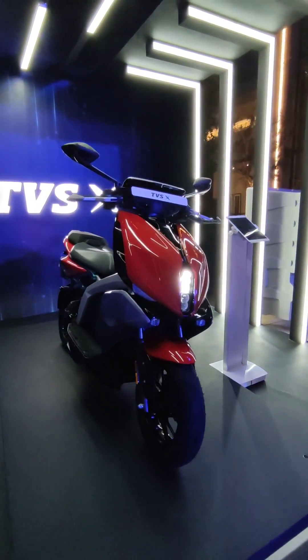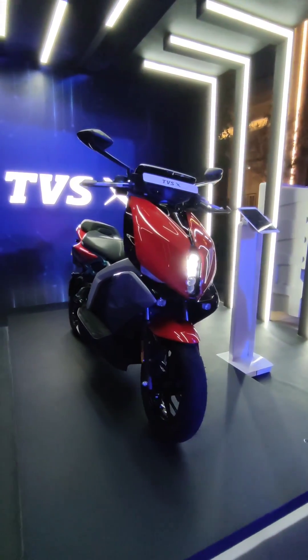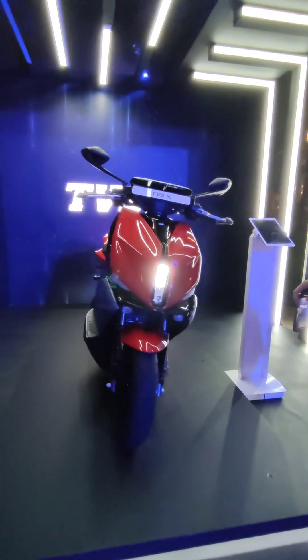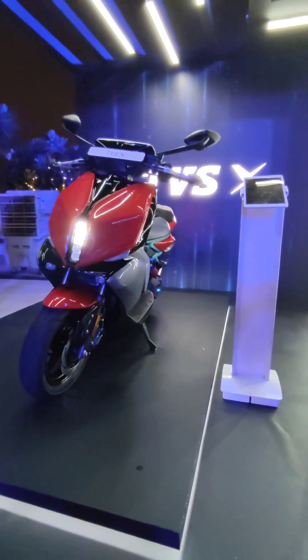Here is your first look at the new TVS X electric scooter. If you've been paying attention, you will know that this is essentially the production spec version of the Crayon concept that TVS showed at the Auto Expo a few years ago.